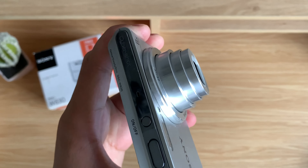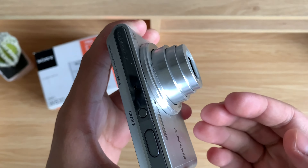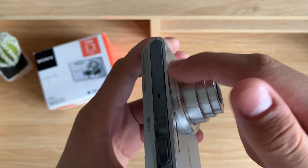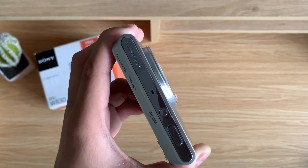If you turn on or set up your camera for the first time, it may ask you to set the correct date and time. Now if you get this message on your camera, then I have a tutorial on how to do that, and I'll leave the link in the description so you can check it out.